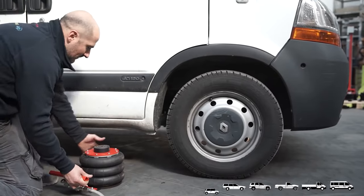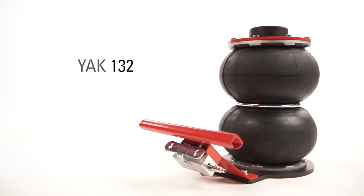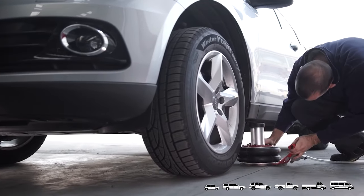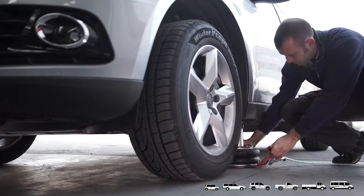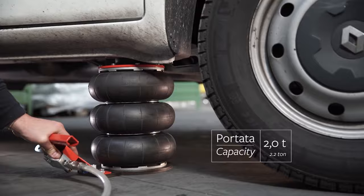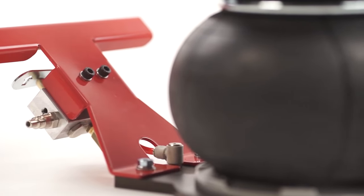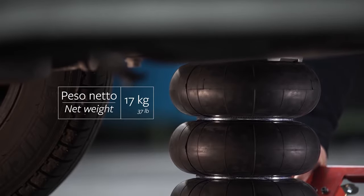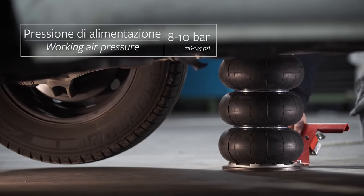Yak-132 Pneumatic Jack — most jacks are hydraulic, but not the Yak-132. Instead of harnessing the power of hydraulic fluid, this jack uses something available in greater abundance: air. It comes equipped with a limit stop device and safety valve, ensuring the equipment does what it is supposed to do without posing any risk of injury.